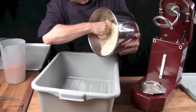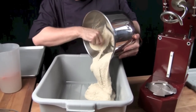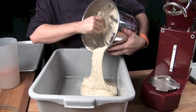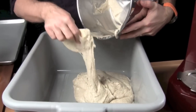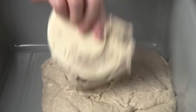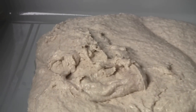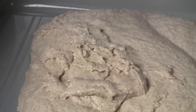Pour it into a plastic container so that it can go through its bulk fermentation stage. Don't be alarmed — this dough seems very wet right now, but by the time it's finished its bulk fermentation process it'll be much less hydrated, because the bran in the rye will absorb that moisture later on.